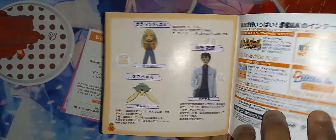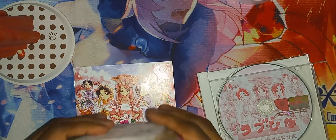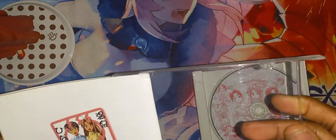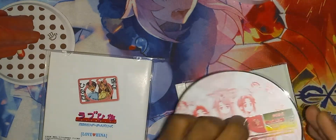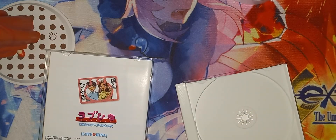All right, and that is the manual right there. Let's put this back in. Slide this. All right, here is the game disc. Let's check the condition. And that is in fantastic condition.